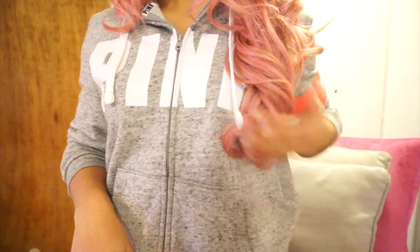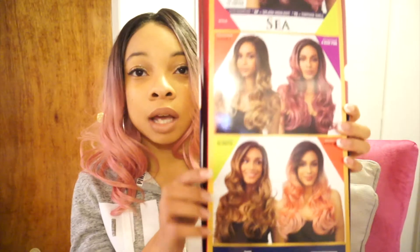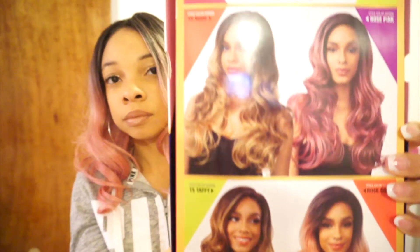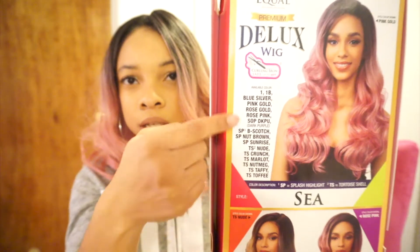It's the Freetress Equal Deluxe — her name is Sea, S-E-A — and the color is pink gold. This comes to about underneath my chest, so I'm gonna say it's about 24 inches long. There's a comb right here and a comb right here, and it does have adjustable straps. This wig comes in a bunch of different colors, shown here on the box, and it gives you a list of all the different colors it comes in.